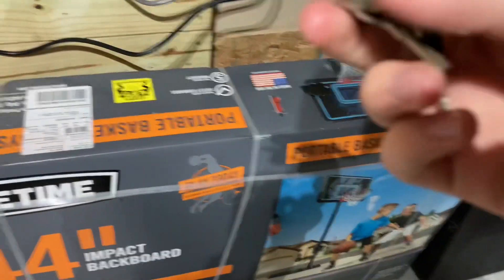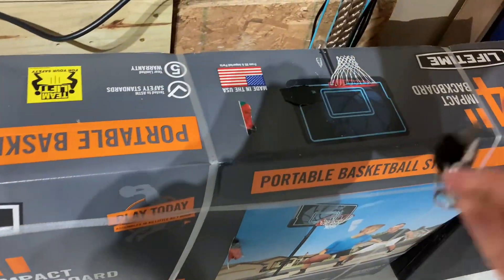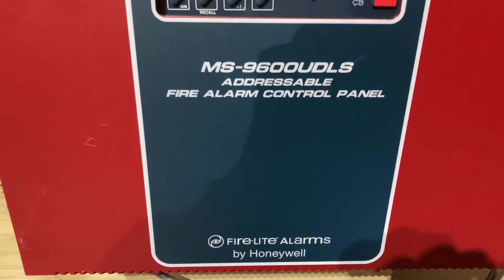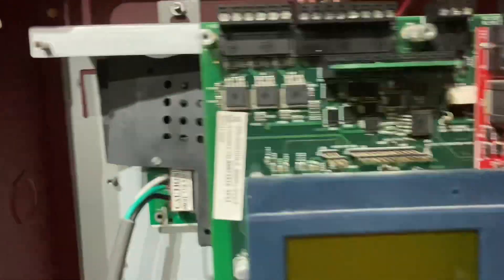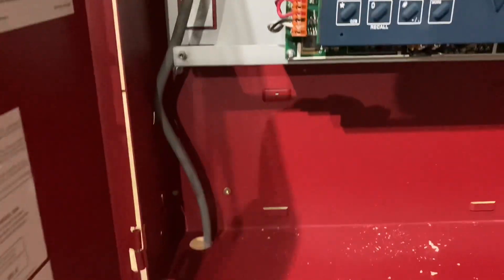So if I can find my Firelight key — I think this is it. Yep. With the Firelight key we're going to open it up. This is an MS-9600 UDLS fire alarm control panel. We're using one SLC loop, which means I'm using one pull station, and then we're using two conduits. One of the conduits goes in the wall and the other goes up to the pull station. And we got the power cord, so there's no batteries.